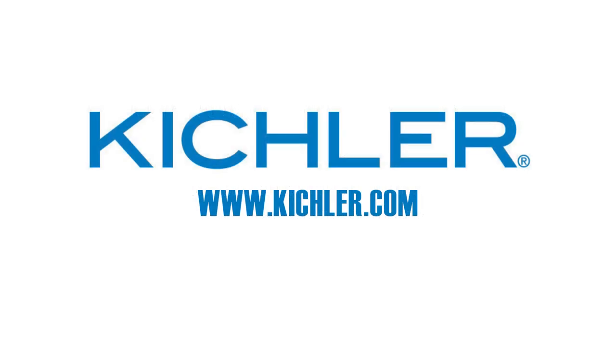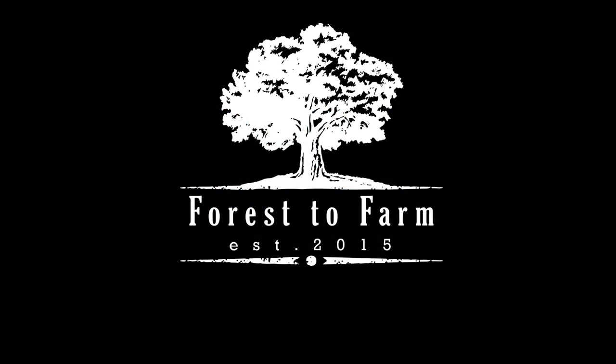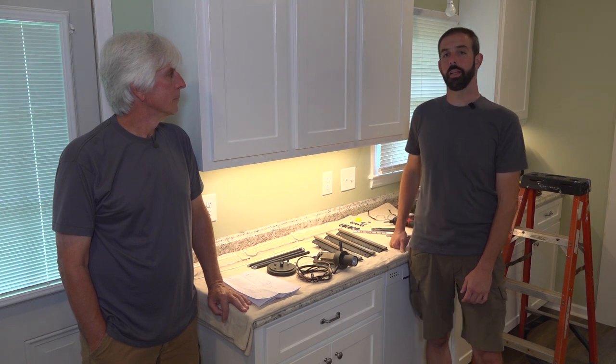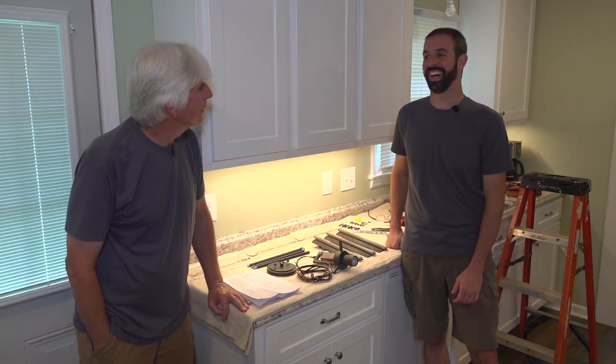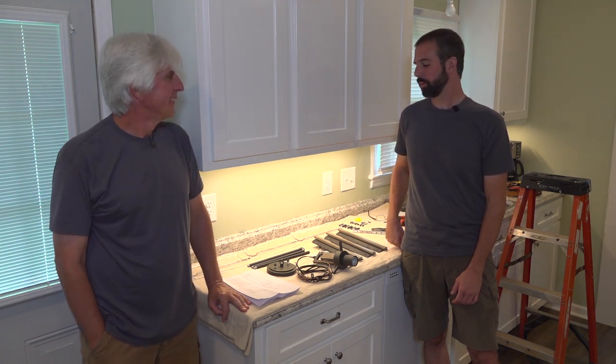This episode is sponsored in part by Kichler Lighting. Hey guys, I'm Brian and I'm Terry, and welcome back to the Forest Farm Project. We're at Terry's old house again and today we're finally going to be installing a pendant light and get rid of that dangling keyless fixture.